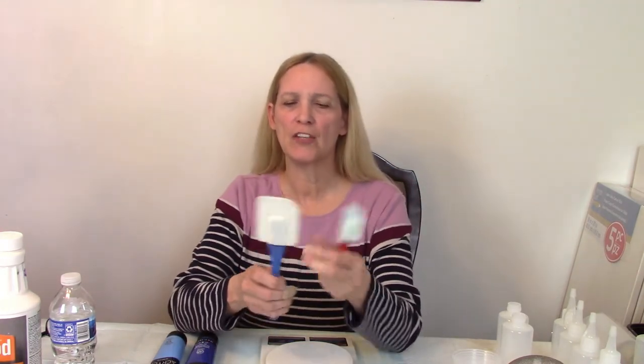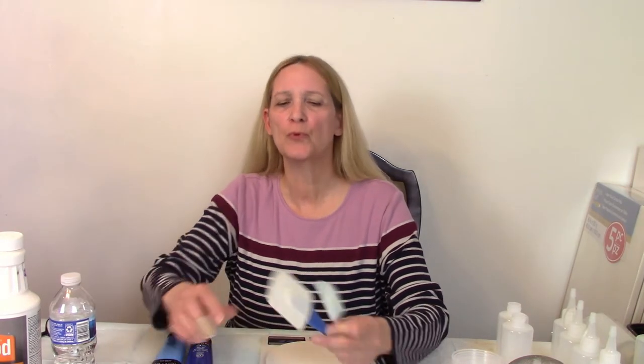I also keep my spatulas handy. One of my favorite artists, Canella Sirocco, uses an XO spatula — it's a nice smooth one without ridges. When I can finally find one I'll probably be purchasing that, but these work just fine. I got them at the Goodwill.